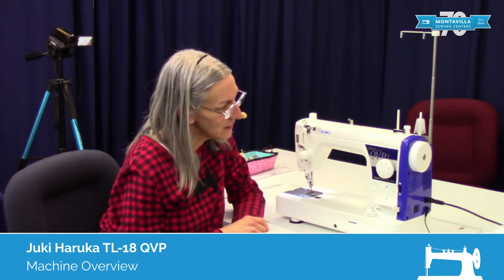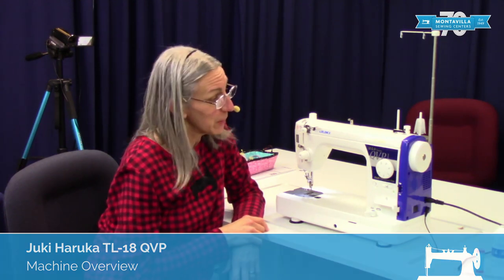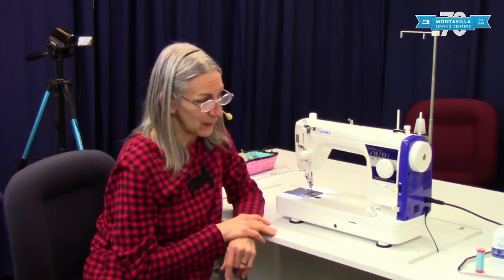Hi, I'm Karen. We're here at Montevilla Sewing Center, and I'm going to talk about the Juki TL18 QVP, a real workhorse machine. Today we're going to talk about the parts of the machine.